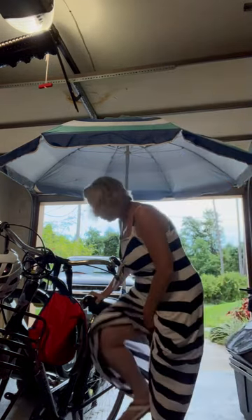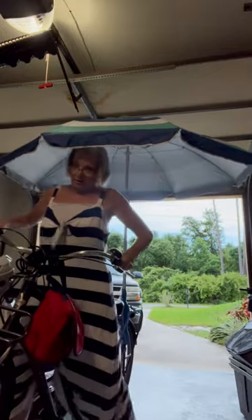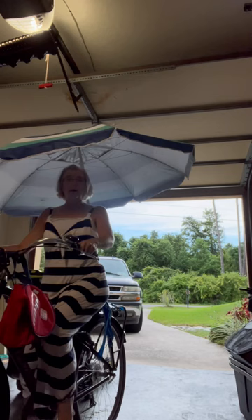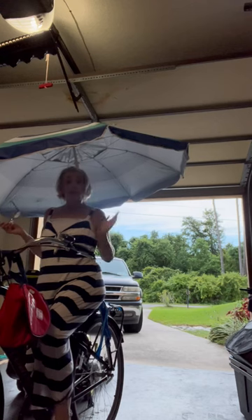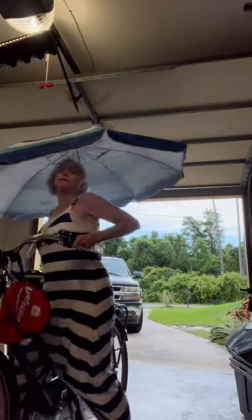It still works! Now I can bike and be out of direct sunlight when I'm biking, stay a little cooler, and I can still see — because that's important.